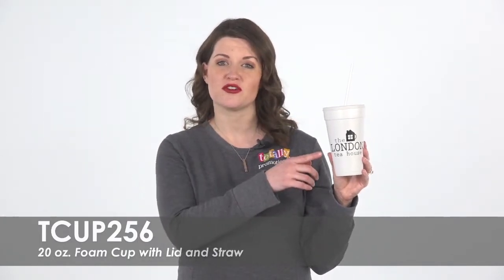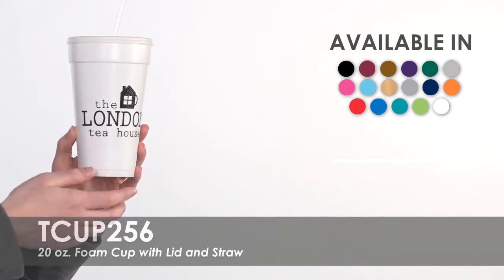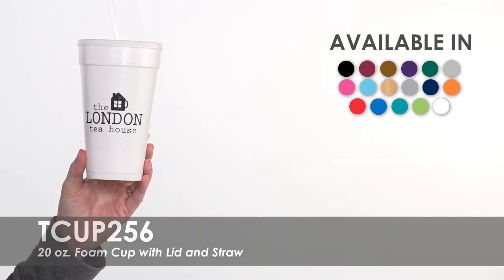We offer over 16 different imprint colors to choose from to make your brand stand out. Add your logo to both sides of this cup for no extra charge and hand out these popular items at all kinds of events.